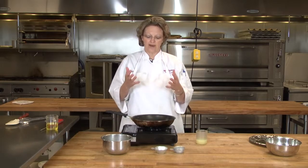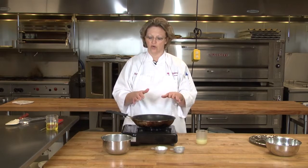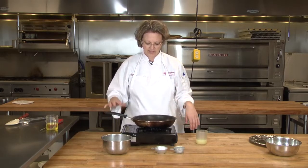You want the oil to get hot. You don't want to put the shrimp in there cold, because you want it to kind of sear and seal that shrimp. Okay, so once it gets hot, we'll go ahead and put it in.